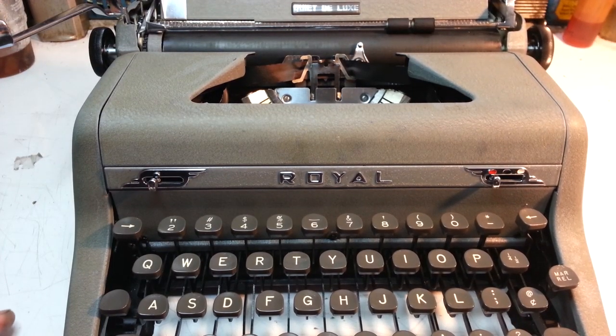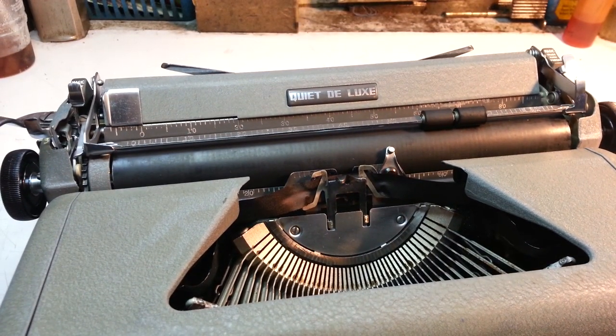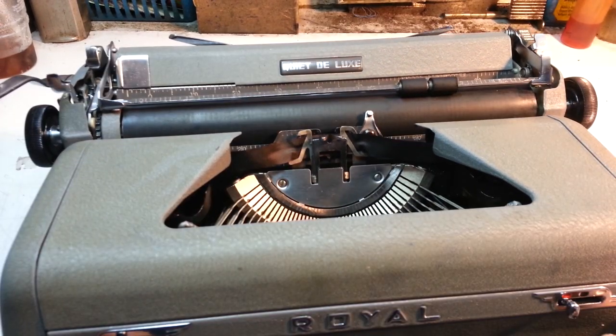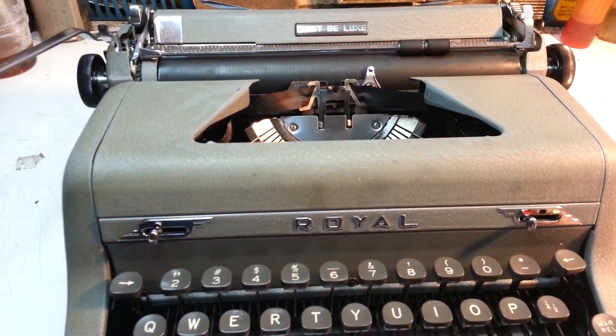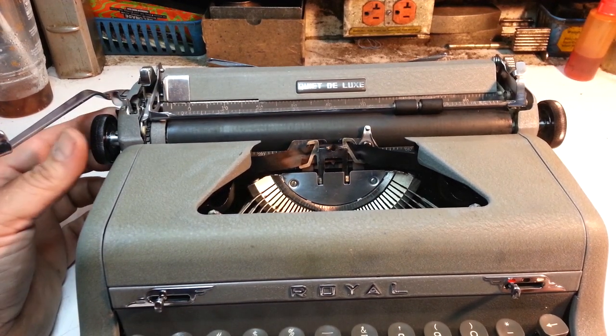Dwayne here, phoenixtypewriter.com. Got a Royal Quiet Deluxe here that was damaged in shipping — or not insured. They bought it through eBay, unknown condition, unknown if it worked. It doesn't work. I think it got damaged in shipping.